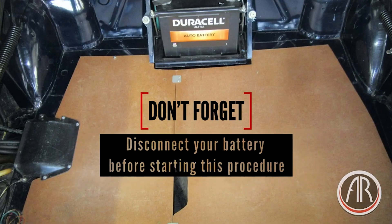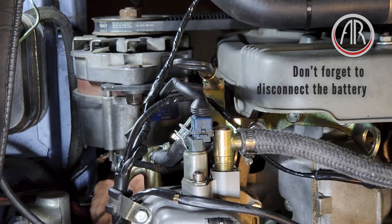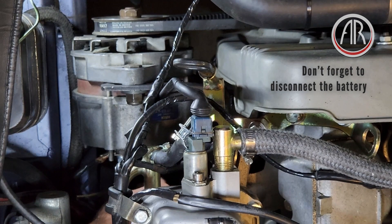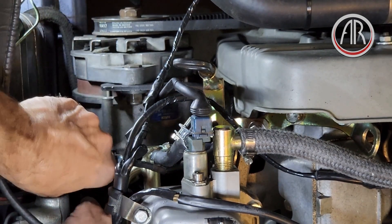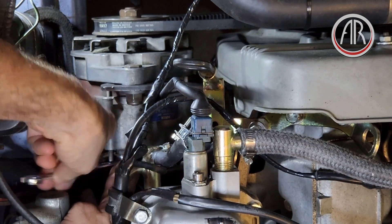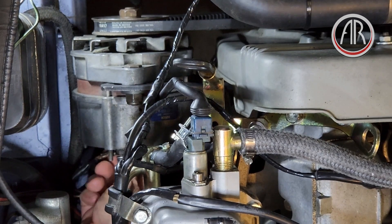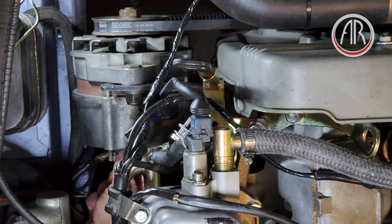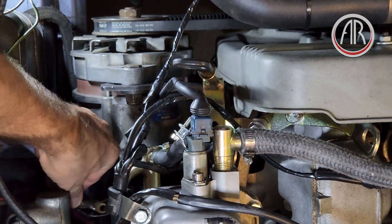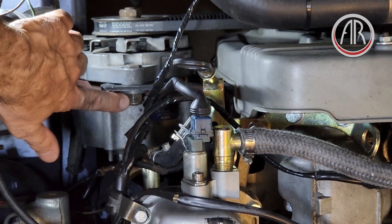The first step is to remove the wires from the back of the alternator. There is one that's a blade terminal — a female terminal that goes on the back of the alternator — that's for the light on the dash. Then there is a 10 millimeter nut that's the power output of the alternator. I'm using the GearWrench to get it out, but a regular wrench would work just fine. Of course, we had already disconnected the battery. This car has two wires on one terminal, but sometimes it's two separate terminals, or even three if someone has installed some relays.